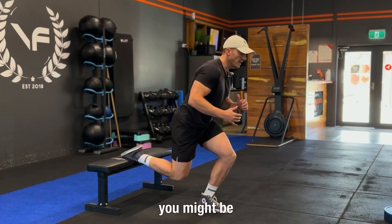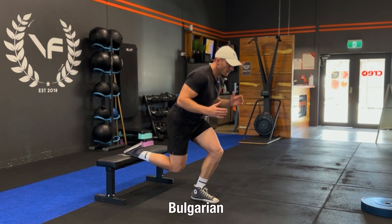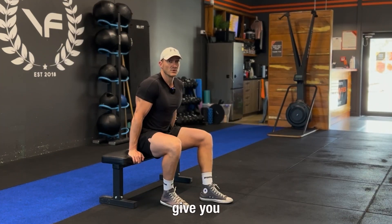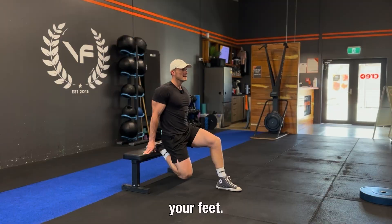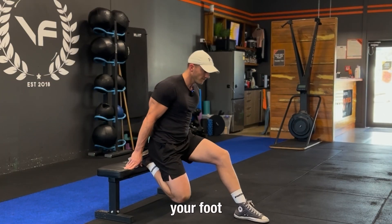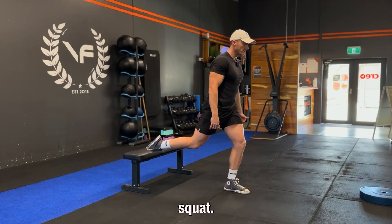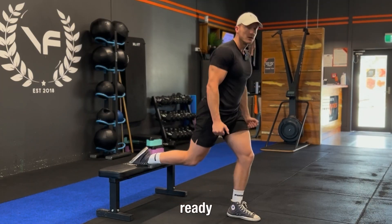The first hack is foot placement. Where should you put your feet when you do a Bulgarian split squat? Here's a simple hack to give you a general idea: sit back on the leg that's on the bench, make the other leg straight, plant your foot and then come up. This is where you can place your feet as a general starting point for your Bulgarian split squat. Now you're ready to squat.